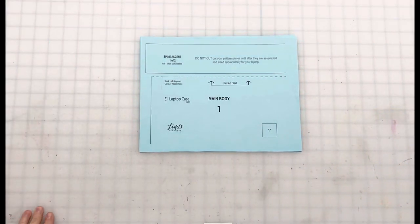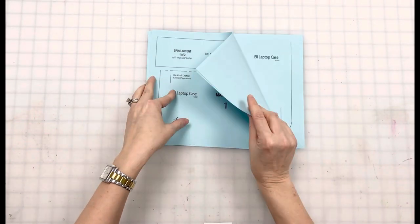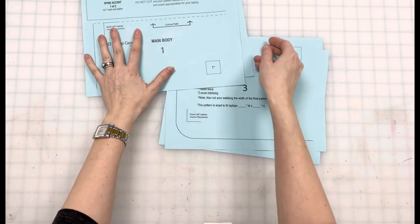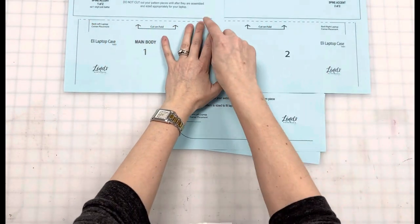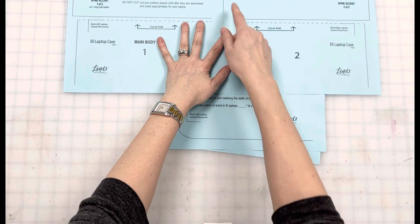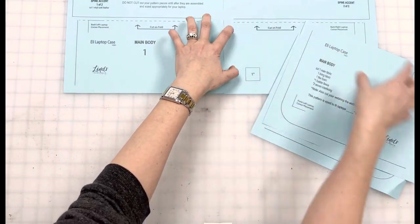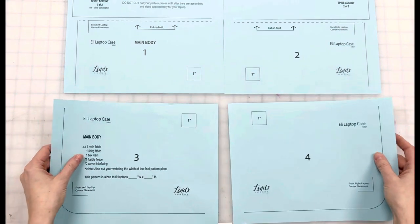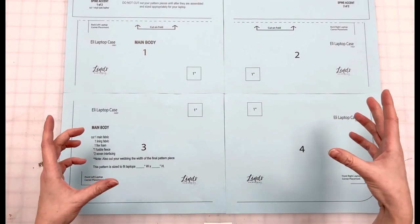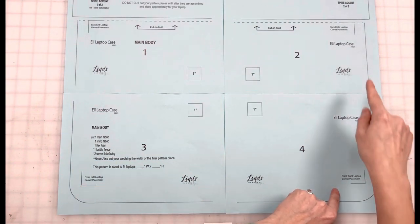Now the question on everybody's mind is: what the heck is a retractable pattern piece? If you're unfamiliar with my Eli laptop case, this is the printable pattern piece that comes with the pattern. Before you cut anything out or tape anything together, you're going to lay these pattern pieces out in front of you, lining up all of the straight lines and the edges of the paper. We're working within the limitations of a printer, so it doesn't go all the way to the edge of the paper, but you can pretty much eyeball that it's continuing in a straight line. You want corners one, two, three, four. Starting with this orientation, you're going to take the rectangular object that you need custom fit and lay the bottom corners into each of these L-brackets on all four corners.